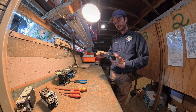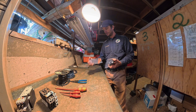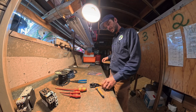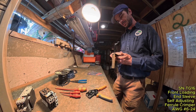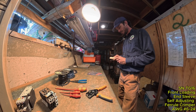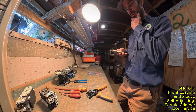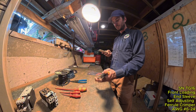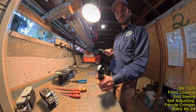Alright guys, we got a set of tools here from iWISS — I-W-I-S-S. This is their SNTG-16, a front-loading end-sleeve crimper, self-adjusting ferrule crimping tool for number 6 to 24 gauge.